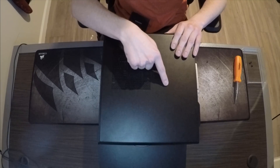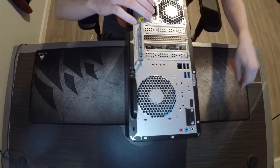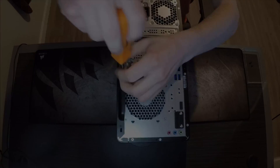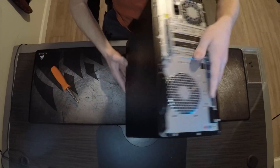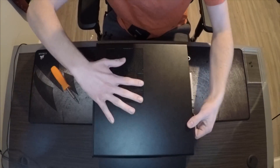To start, you're going to want to take off this side panel. To do that, you're going to take this screw off right here, and you want to just slide this off.